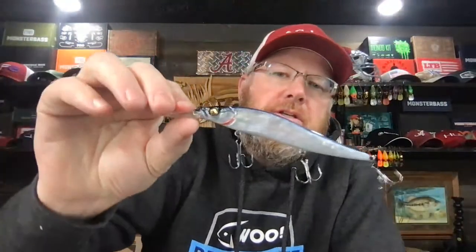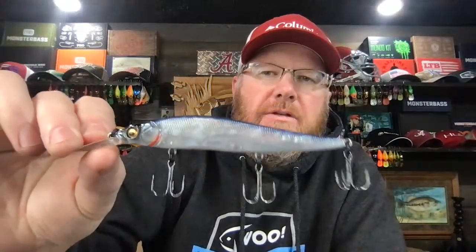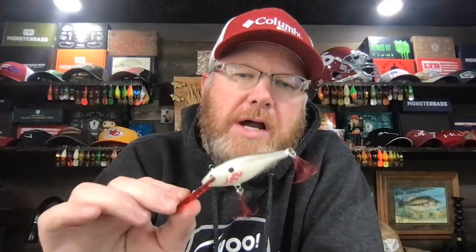I always change the hooks out on the Megabass jerkbaits — I hate their hooks. Although I've been told that if you're fishing for smallies, the stock hooks are actually pretty good because the smallie mouth is a lot easier to penetrate. But I fish mostly for largemouth, and I've found the hooks are terrible — they just break off and bend out way too easy. So I upgrade all those hooks. But on the Rapala Shad Rap, I use the stock hooks and they're usually fine.